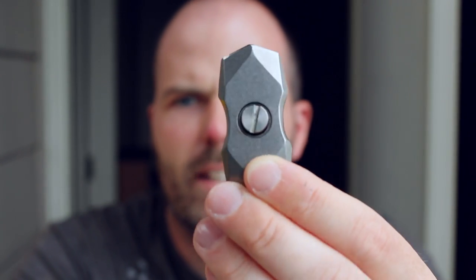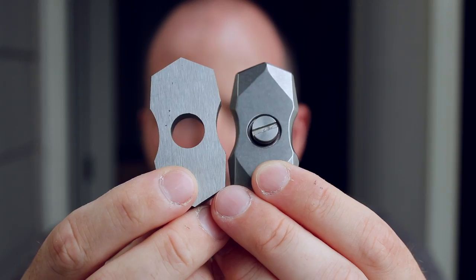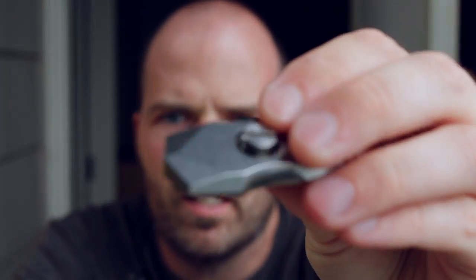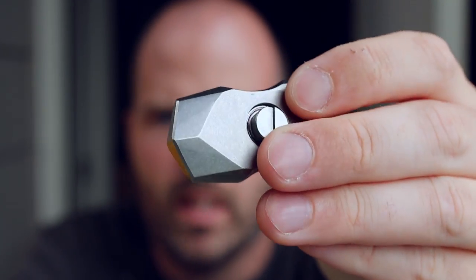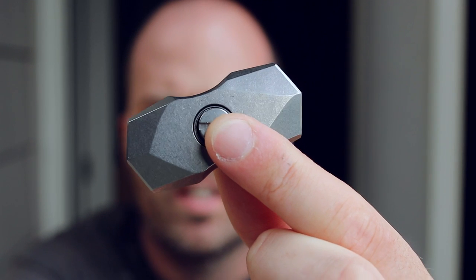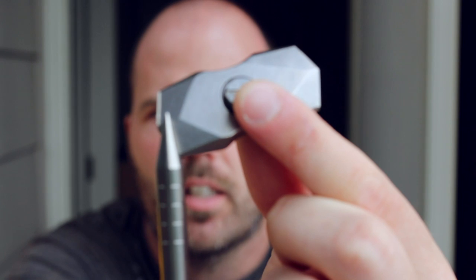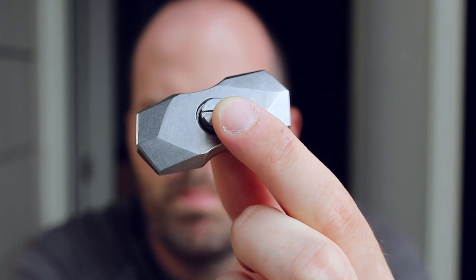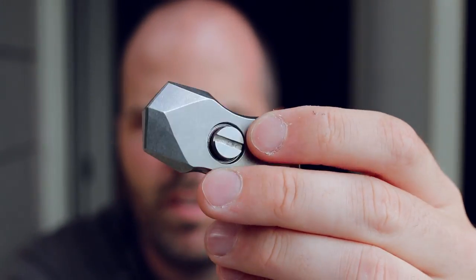Believe it or not, this spinner here is actually the second most recent prototype. This is the most recent one. This one has been hand-ground — I've done a lot of angle work and it's very rough. You can see the angles and the line here are fairly different to the line and angles on the other one. It is just a very rough prototype, just to get a feel for it.